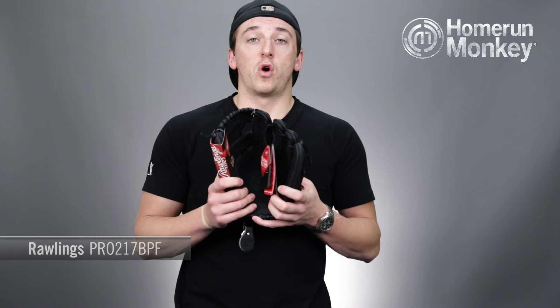This glove is available at HomeRunMonkey.com and in select super stores nationwide. I'm TJ and this has been your Monkey Minute.